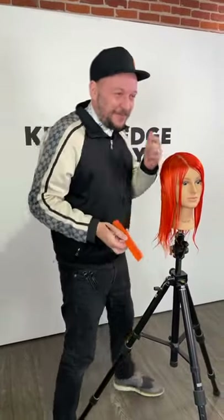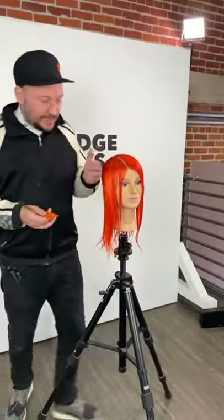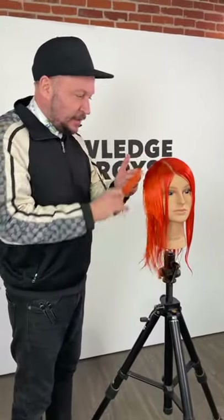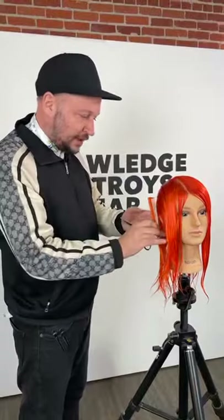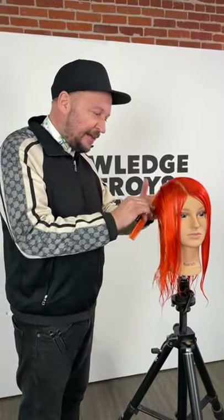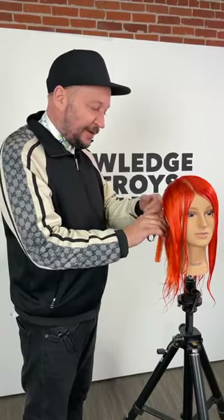Let's crack on. Consultation-wise, if the client's going to go for a change, you're going to say what sort of length you're going to go. For me, consultation is key to any haircut, because once it's short you can't stick it back on, but you can always go shorter. Key factors when you're doing a consultation is getting your client involved and getting them talking.